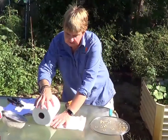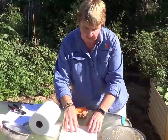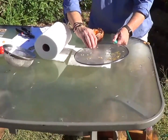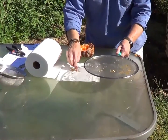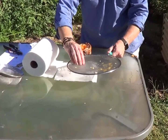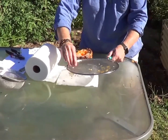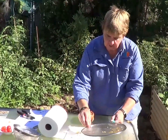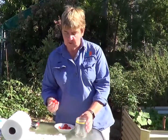So the first step in storing seed is to wash the seed very thoroughly. The next step is to actually dry it — I'd be putting it onto some paper towel and then just leaving it in warm conditions. Up here in North Australia you only need to do it for a couple of days and normally the seed is dry, but you just keep an eye on it and make sure that it is dry before you store it.